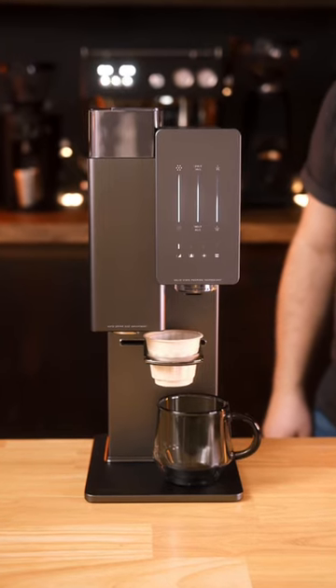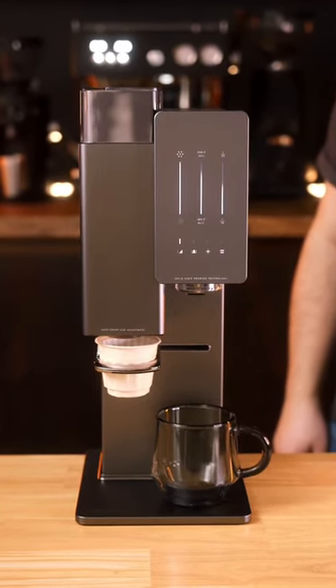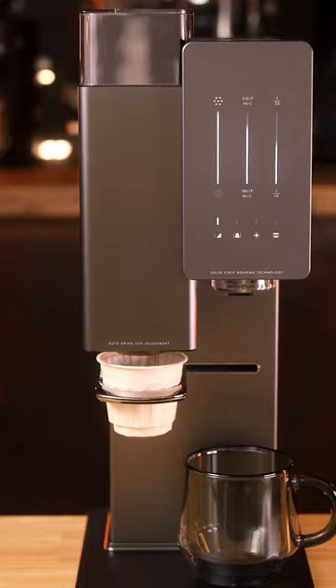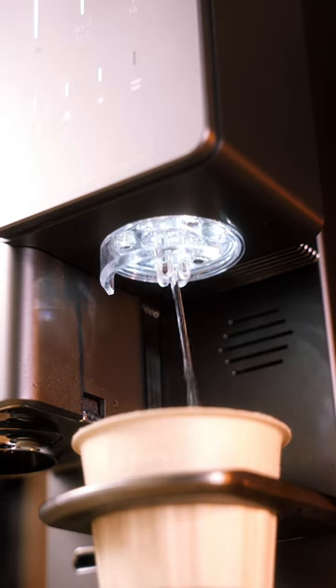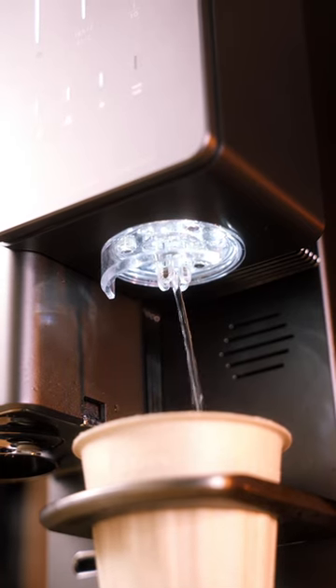Every parameter from grind size, water temperature, number of pours, and pouring patterns can all be set by the roaster to customize the recipe to each individual roast and origin. You can even adjust these yourself using their app.